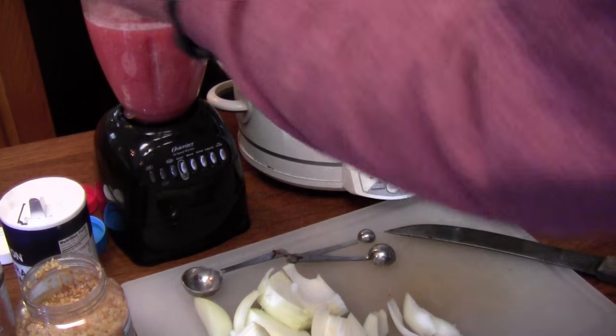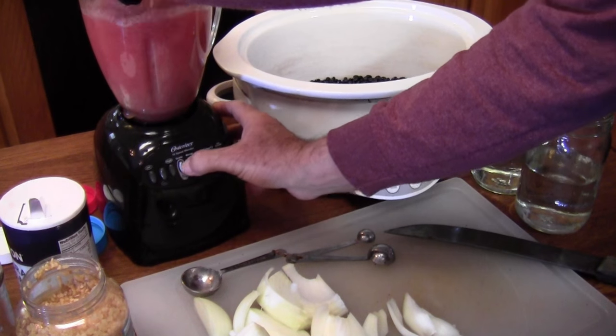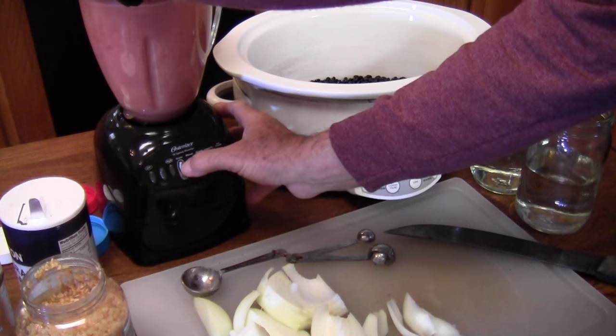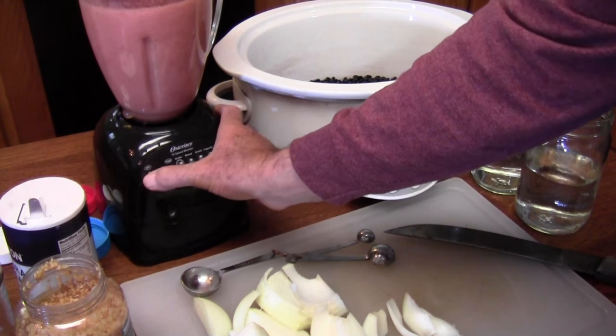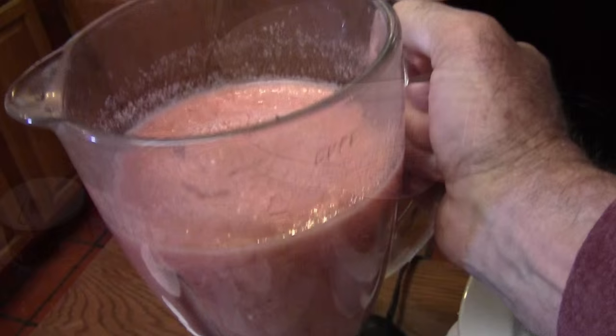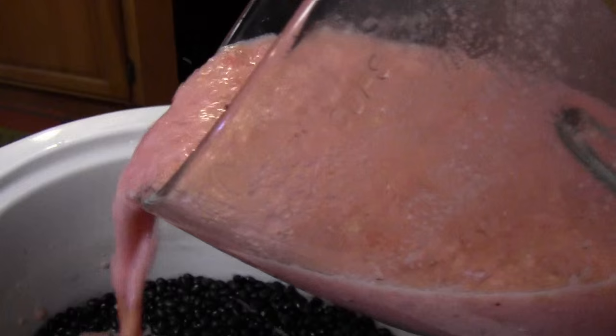And then I'll take a big old heaping tablespoon of chopped up garlic. Let me get that blended up. That's pretty good. Now take that whole slurry and just pour that right over the beans.